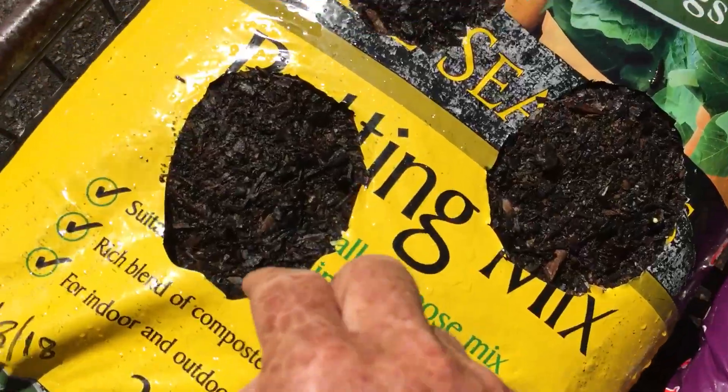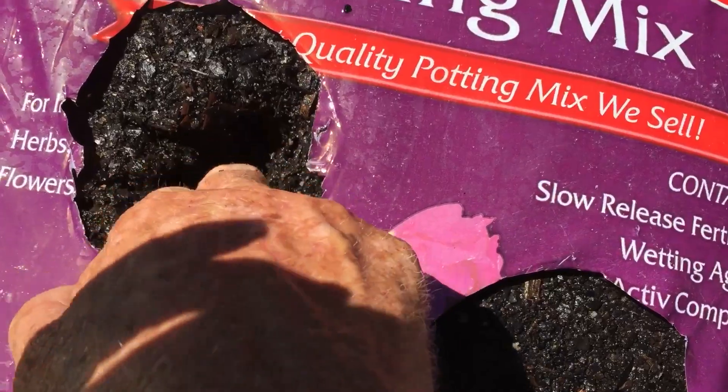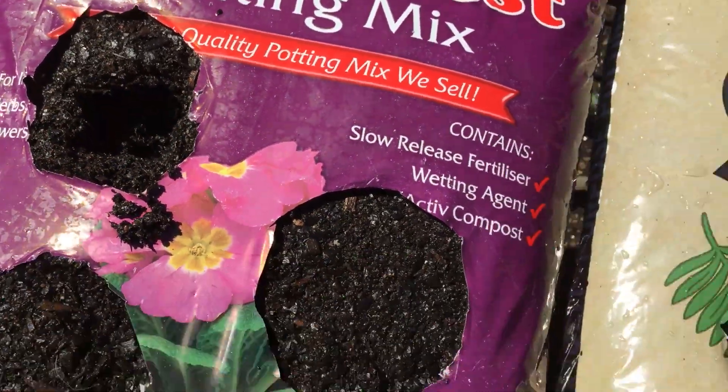Have a look what we've got here. That's nice and moist — it's accepted the water.